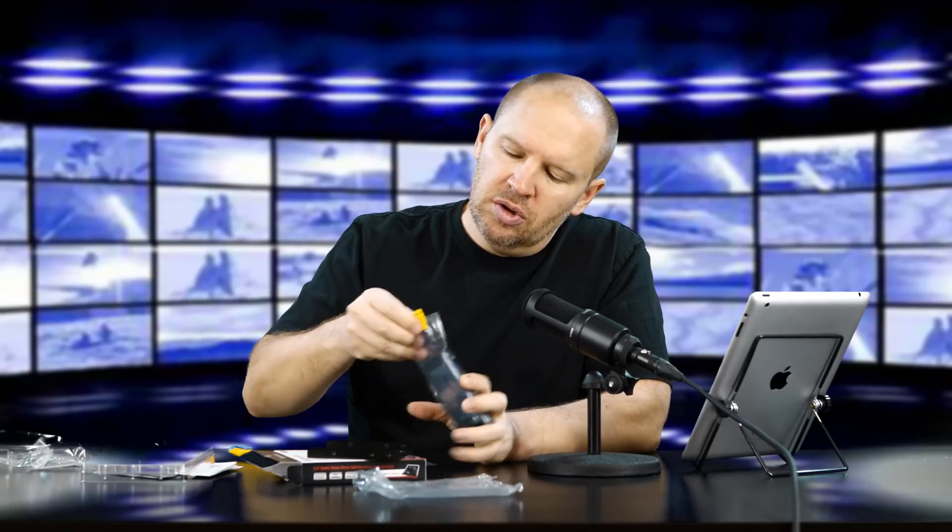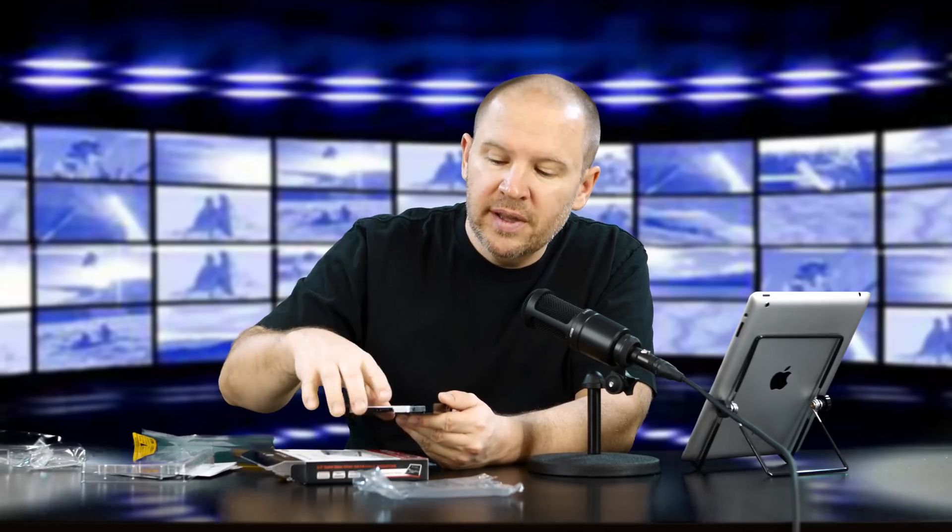This is an electrostatic discharge protection bag. What you do is take the drive — if you want to put it into your desktop, you use this mounting plate. You mount it on the plate and now it fits in a three-and-a-half inch bay slot where your standard hard drives go. Conversely, if you want to put this into your laptop, this is a two-and-a-half inch drive so it fits directly into your laptop.